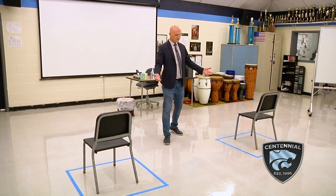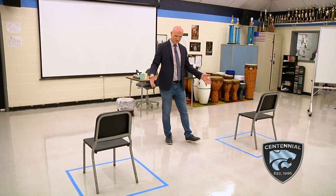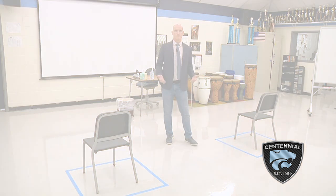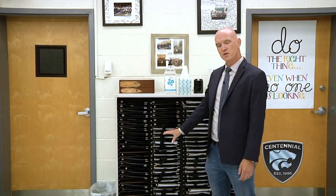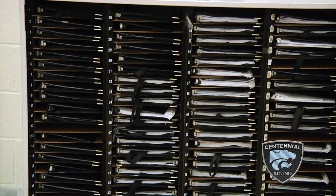Students will sit in these chairs and will need to stay within these taped squares to make sure we are maintaining proper social distancing. Here at the folder station, we have another hand sanitizing station. We will not be using the shared plastic folders this year. I have purchased laminated folders for the students — they can put their music in those and will keep them at all times to minimize contact.